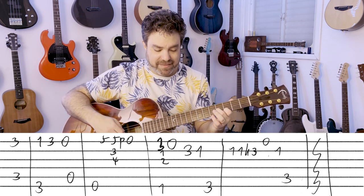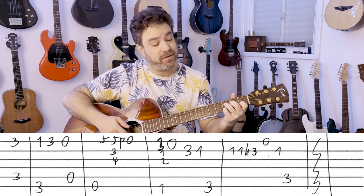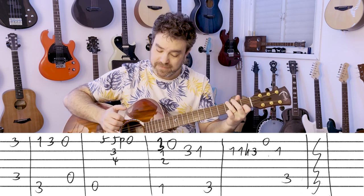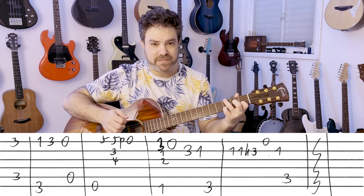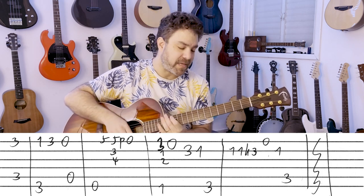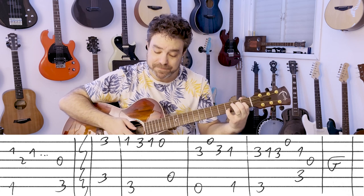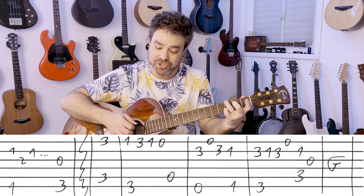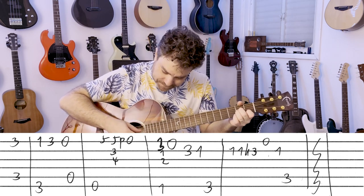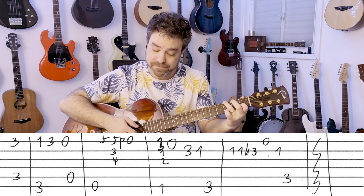And then you have F again with 3-0 on the 1st, 3 on the 2nd, 1 on the 2nd. G bass. Then 1-1 hammer on 2-3 on the 2nd string, open E string, and then 1 again on the 2nd. Back to C. So once again the chorus: C, G, A minor, E7, F, G, C, G, C again, G, A minor, E7, F, G, C.